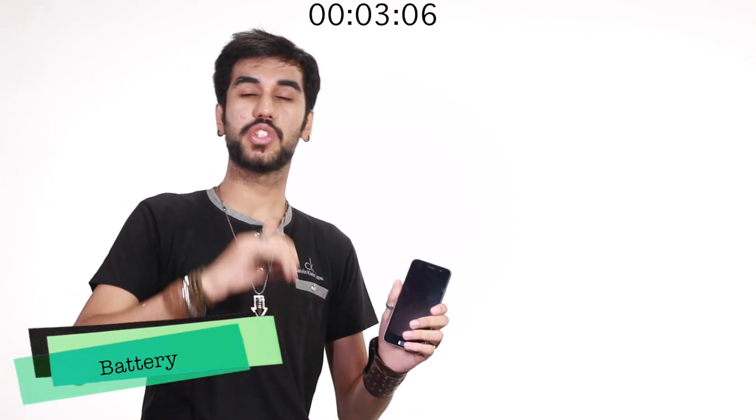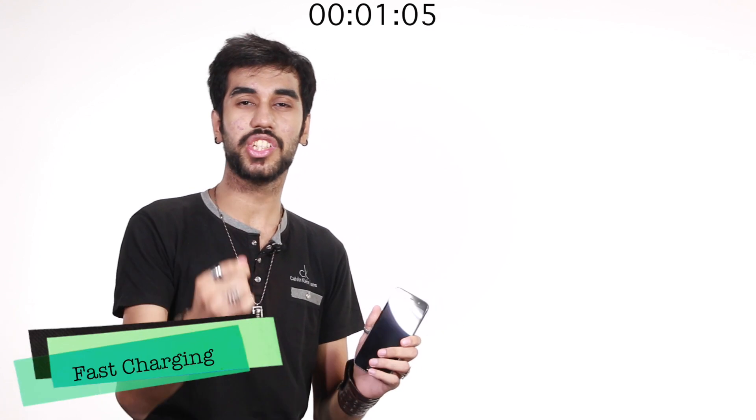Finally, the phone lasts for a day and a half thanks to its 4100mAh battery, and the quick charging charges the phone in a jiffy.